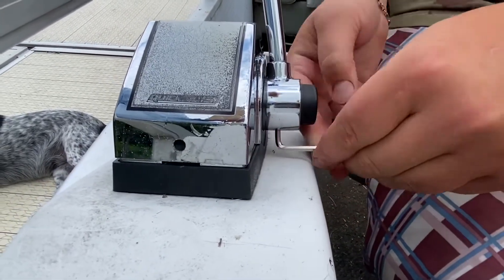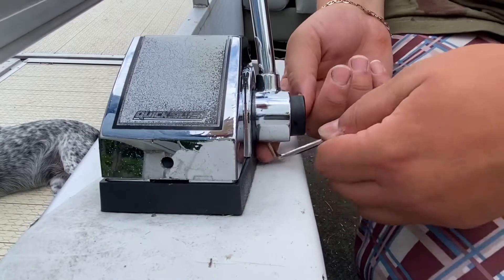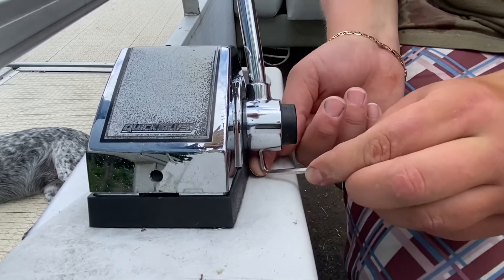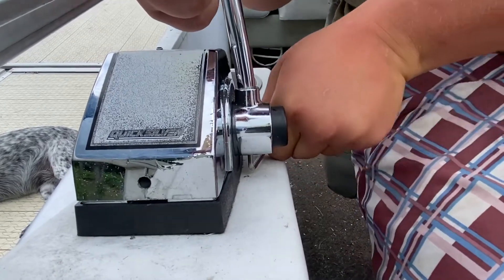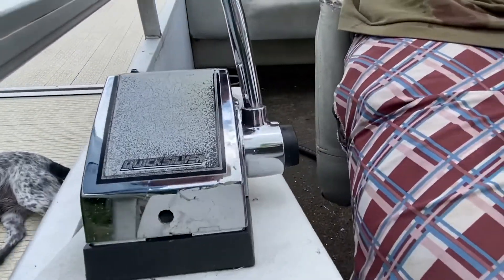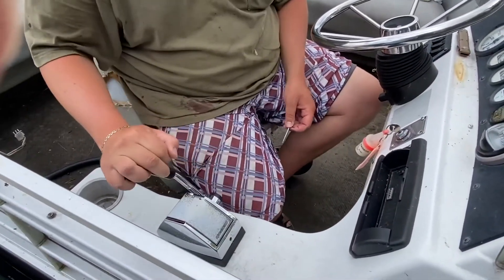I found it. Now put it in neutral and tighten it. Tighten it until it's snug — don't keep going until it snaps because then it's ruined. And that right there is how you fix it. Now it goes forward, neutral, reverse.